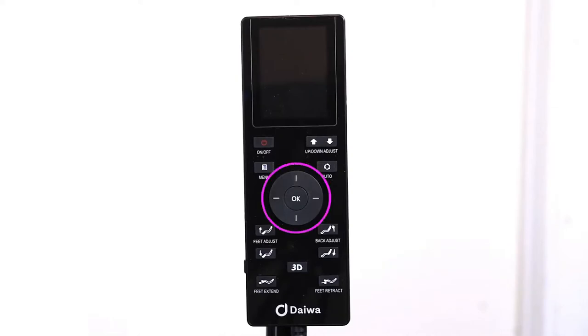In the center of the remote is where you'll find the direction dial. The center circle allows you to make selections, while the up, down, right, and left buttons move you through the remote interface.